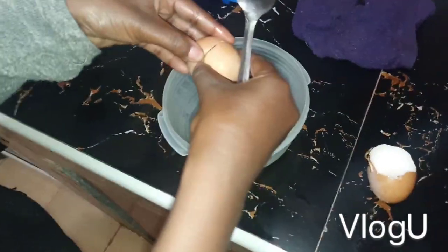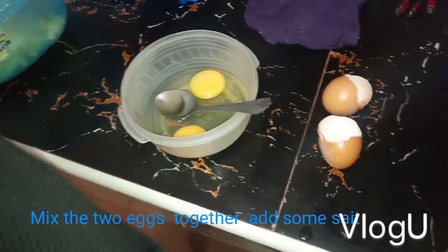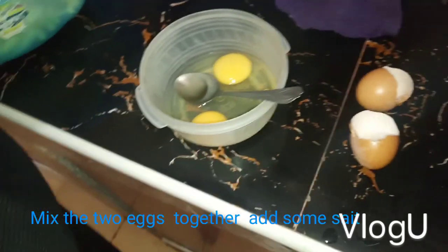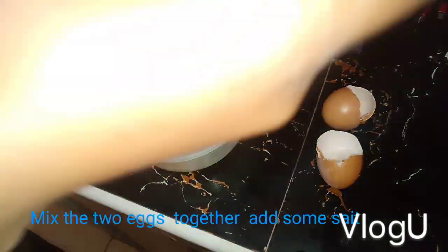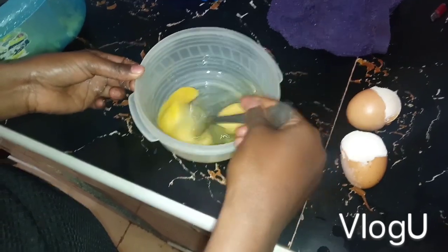Now it's time to mix the eggs together so I can cook them with the chips. Mix the eggs together, then cook with the chips. Add salt to your eggs — just a little salt — and mix together.